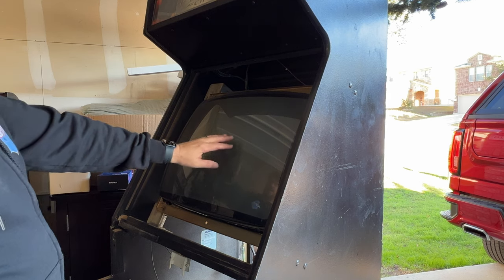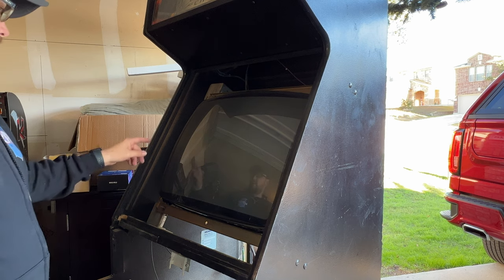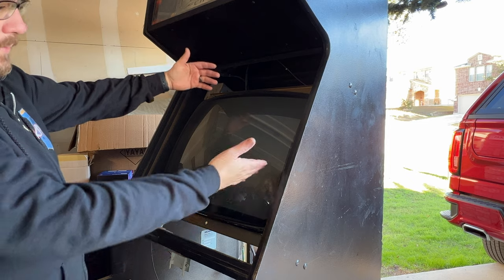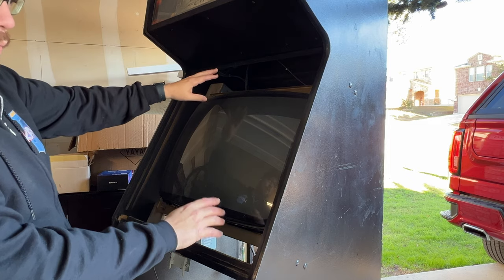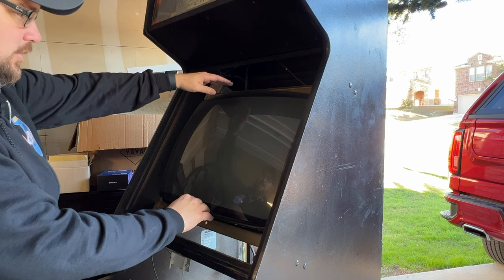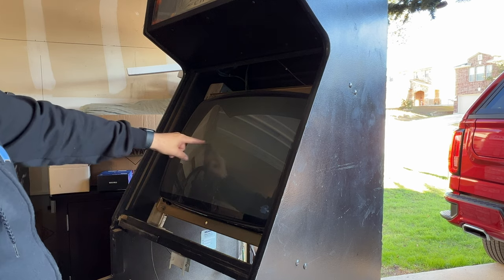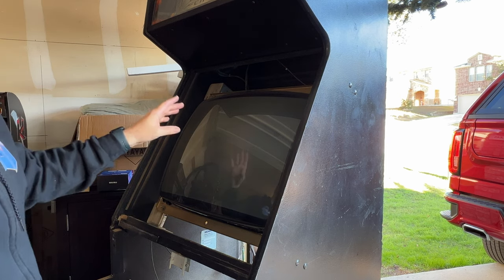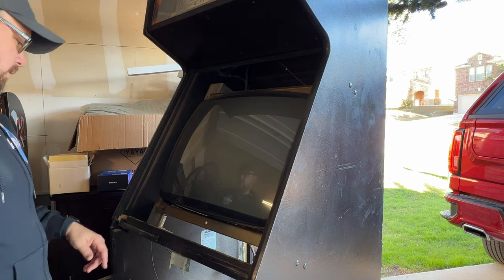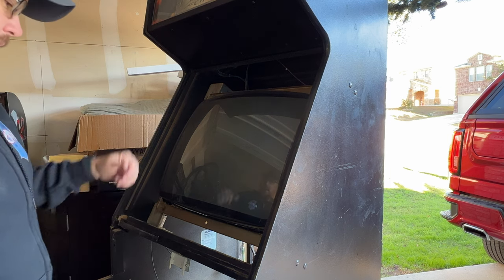Now that the glass is gone, I noticed there is a vertical collapse burn line on the monitor screen. I'm hoping that's not a current issue — not in vertical collapse right now. What happens is something on the chassis goes out, I think it's the vertical IC. It just collapses into one spot, all the light is concentrated into the center and it quickly burns a line on the screen. That's happened to my San Francisco Rush monitor too.